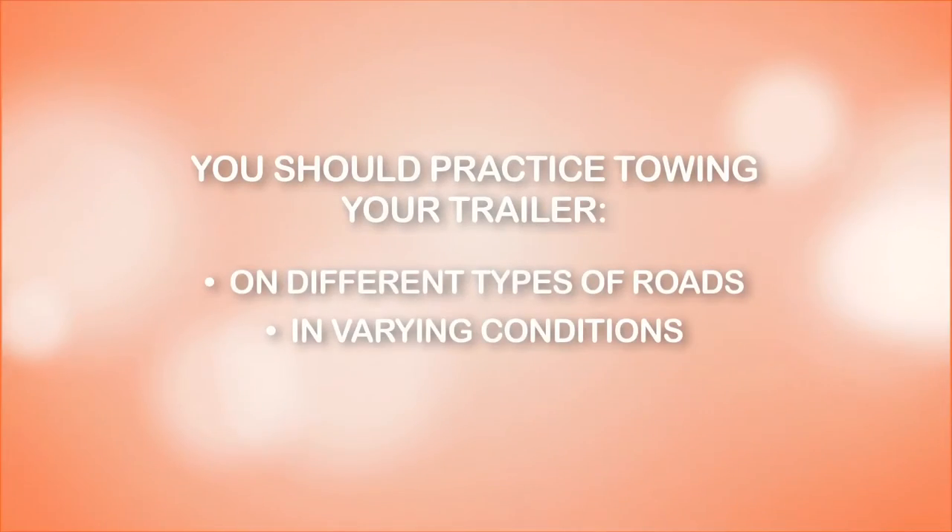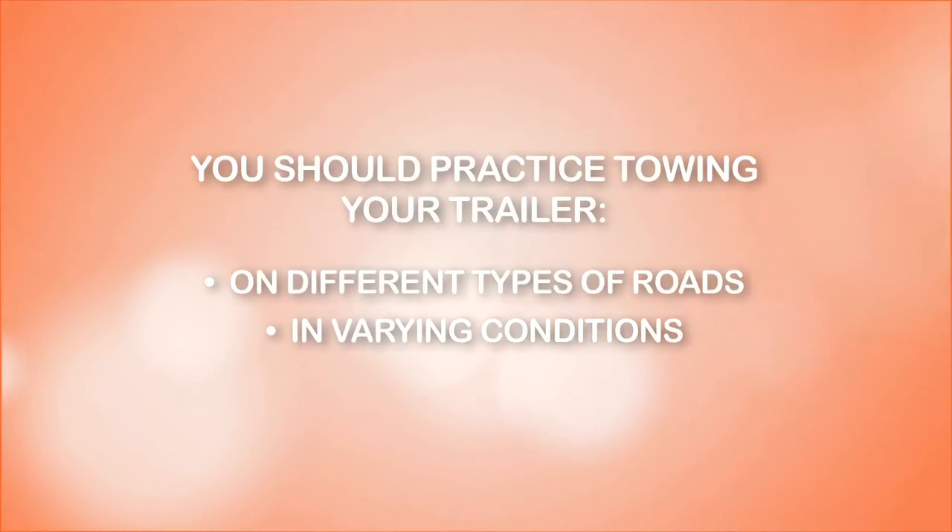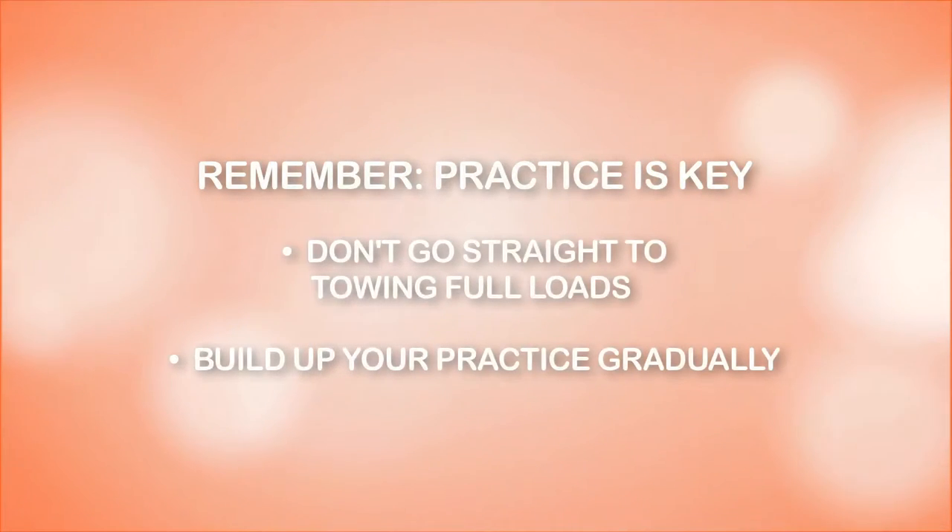You should practice towing your trailer on different types of roads and in varying conditions, including driving at night, but not motorways. Remember that practice is key. Don't go straight to towing full loads. We recommend you build up your practice gradually.